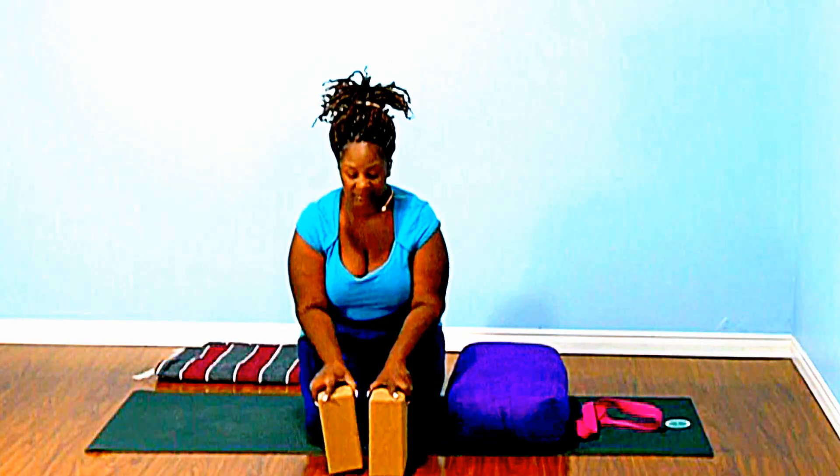Good morning, good afternoon, good evening. Welcome back to your mat. Today I want to offer you a small tutorial on props.